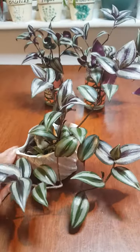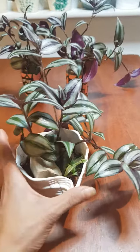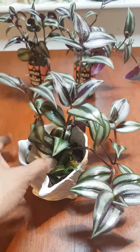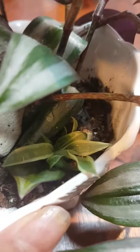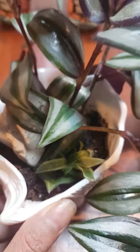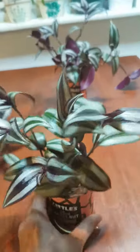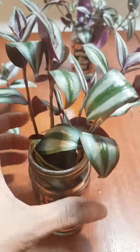This one is planted in soil, and I also added a spider plant in here — I'll see if it will grow. I also have this wandering dew plant growing in water.